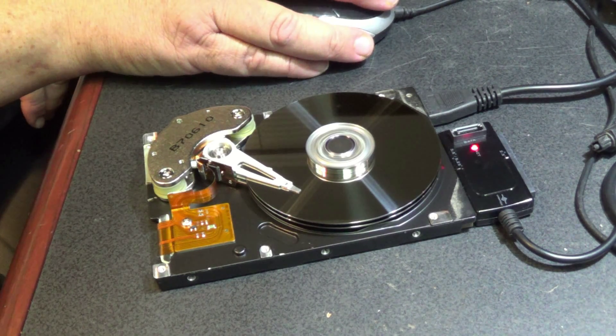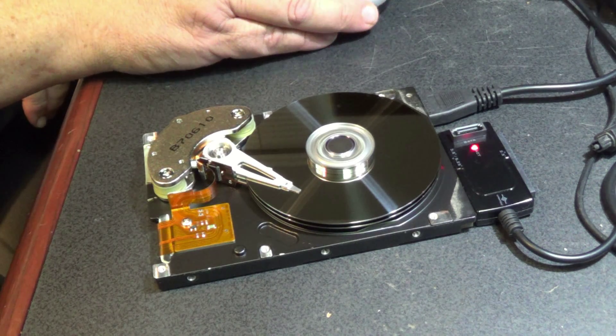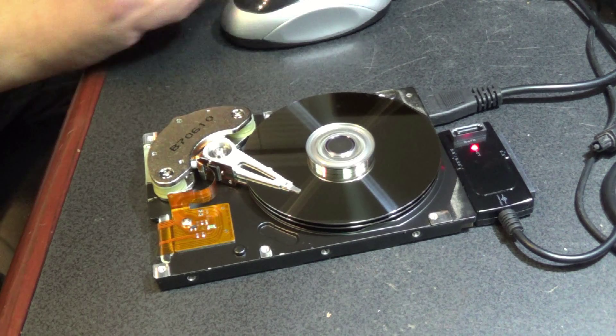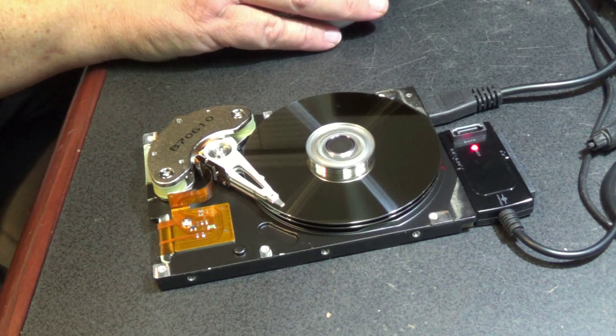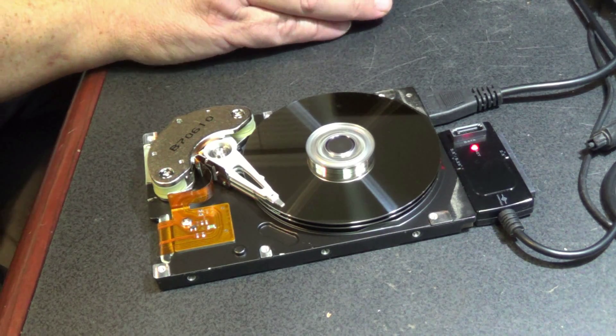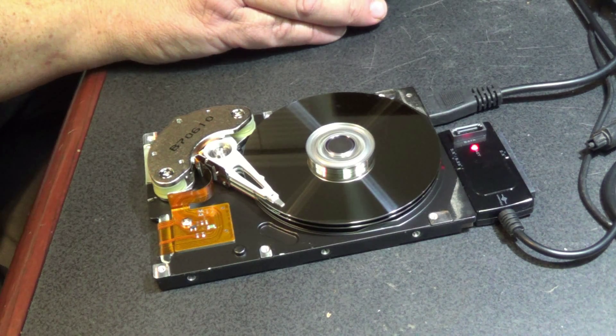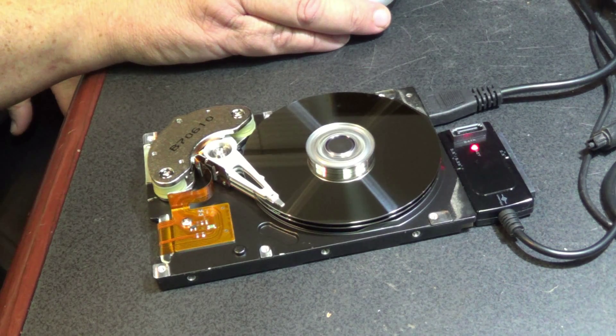Let's do some work to this thing. I'm going to go into Manage My Computer and go into Disk Management. Here we go — this is a 2.44 gigabyte drive. Let's watch the head while I delete the volume. Nothing happened.